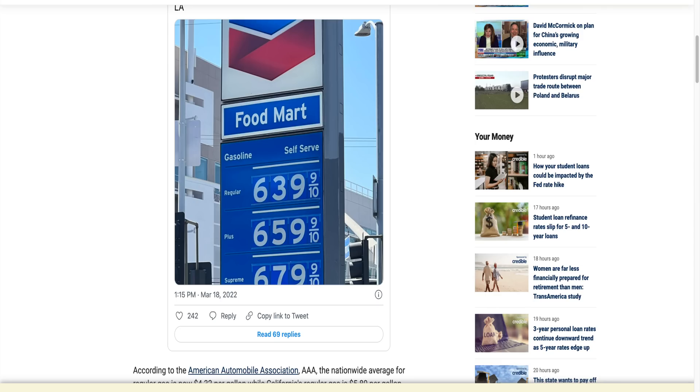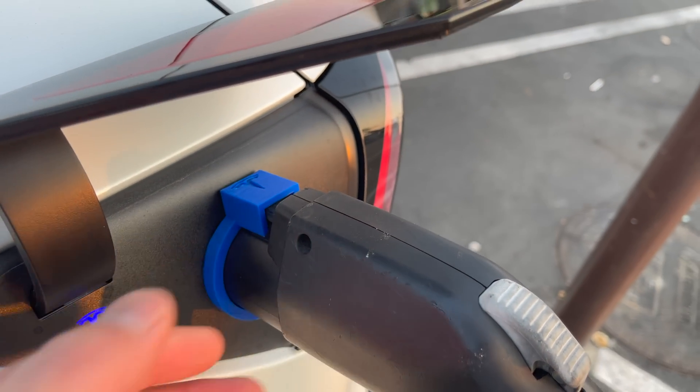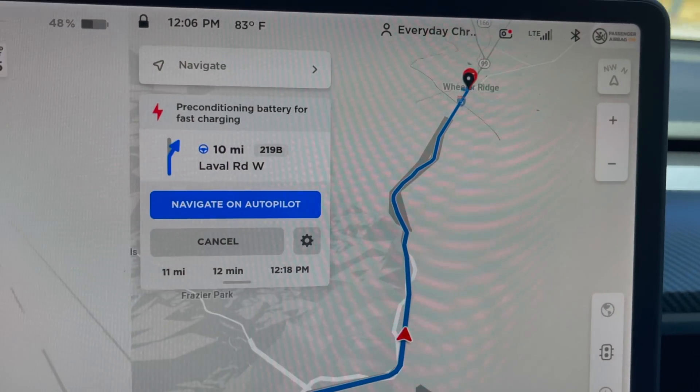Gas prices are kind of at an all-time high. Because of this, many people are seriously considering EV cars. If you just got a Tesla and you're watching these quick tips, make sure you watch my quick tip videos on how to charge with a J1772 plug that you'll find at many malls, as well as how to charge at a Tesla supercharger.